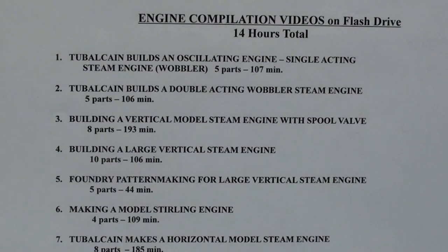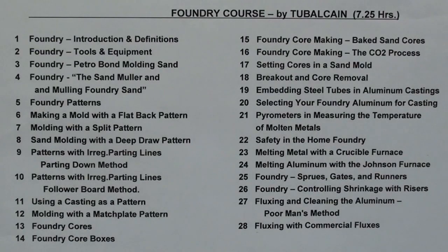This is my engine compilation videos on flash drive — 14 hours total. All of these videos are also available on free YouTube regarding the compilations, so it is not exclusive. The video courses shown earlier are all totally exclusive and have never been on YouTube and never will be. Last but not least is the Foundry course by Tubal Cain — that's seven and a quarter hours and 28 chapters, for those interested in home foundries.